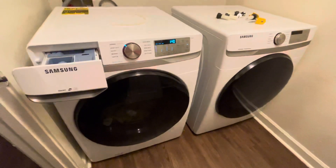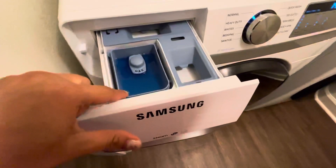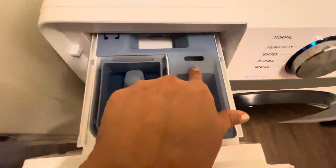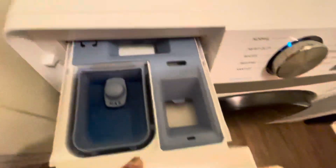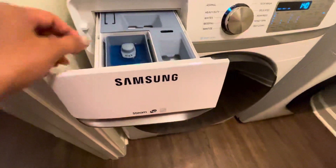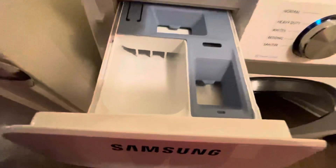So here's the detergent, here's the softener, and liquid bleach only. If you use a powder detergent, remove that powder detergent.